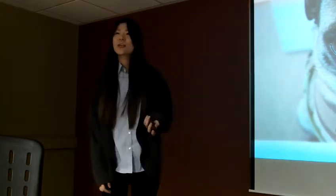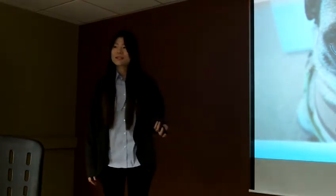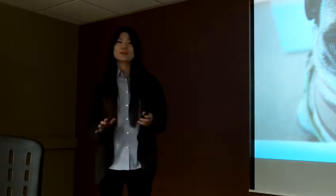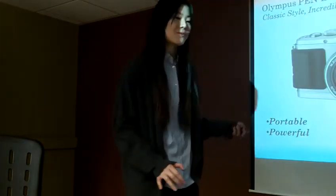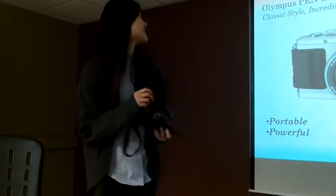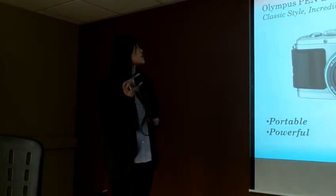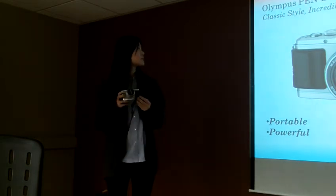So those incredible, amazing, and interesting photos are all taken by this camera. Did you take them? Yes. Very good. So today I'm going to introduce this camera.